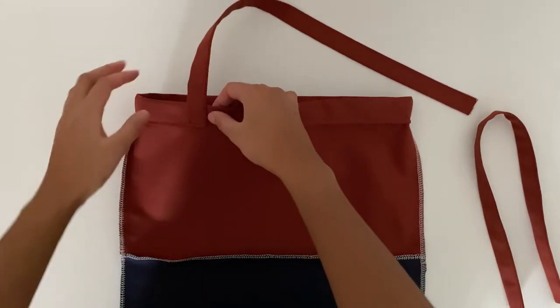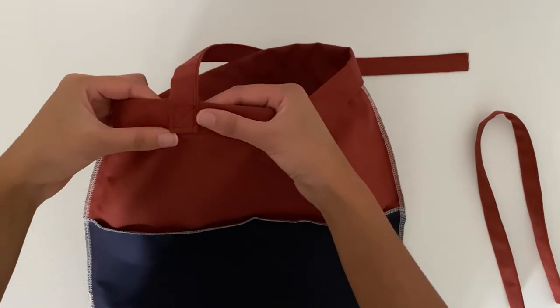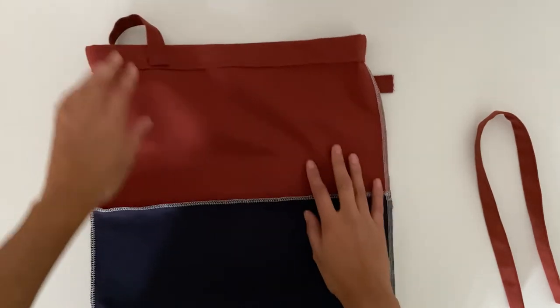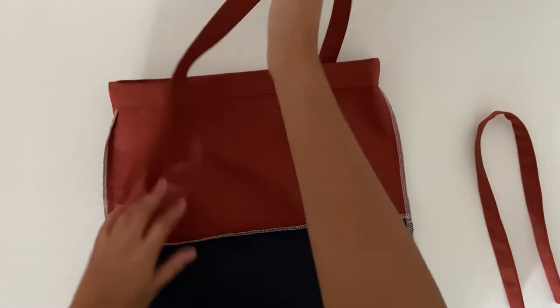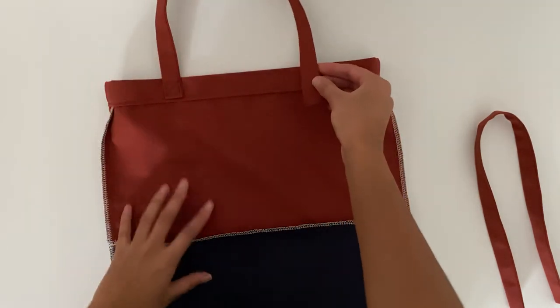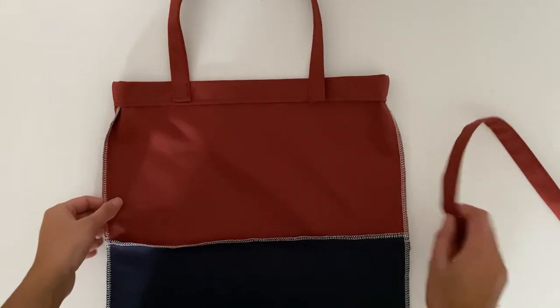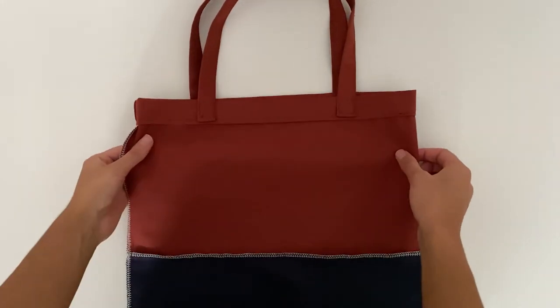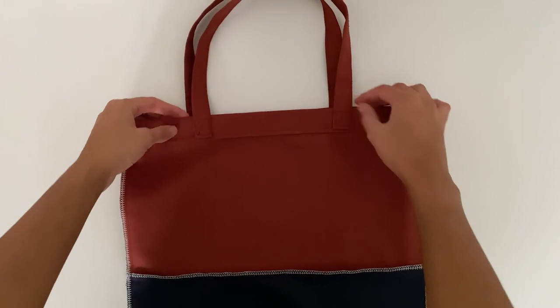This is how it looks after one strap has been sewn. Now you'll want to connect the other end three inches from the side seam. Do the exact same step for the other side of the bag. Now our straps are in place and attached — they feel really strong because we sewed a box.